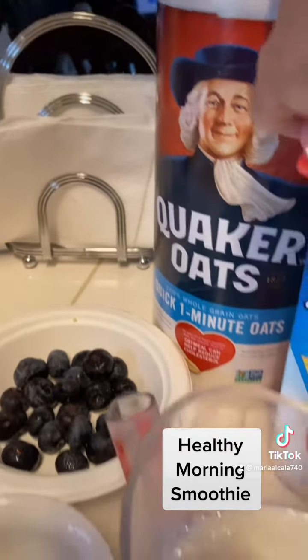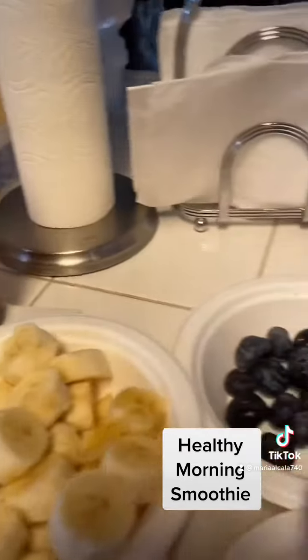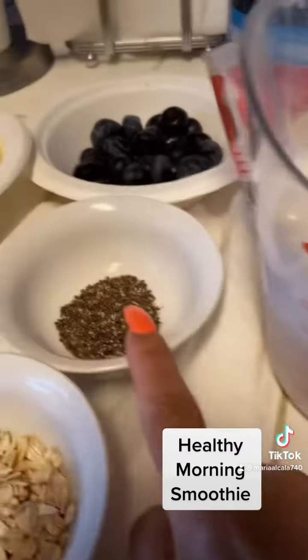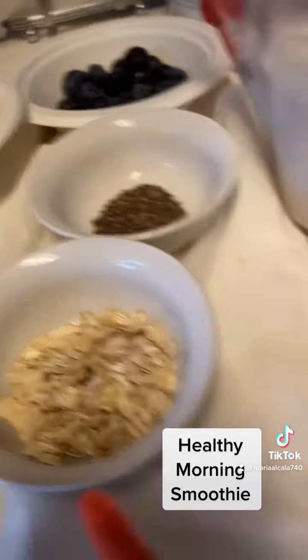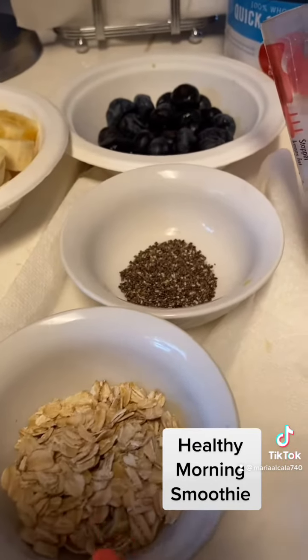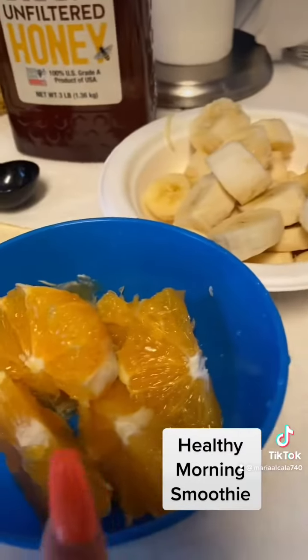A spoon of oatmeal, a little bit of blueberries, a spoon of chia. I'd like two teaspoons of oatmeal, banana, two bananas, one orange.